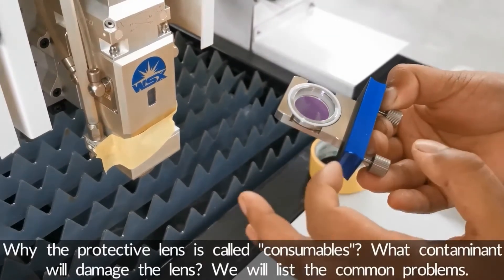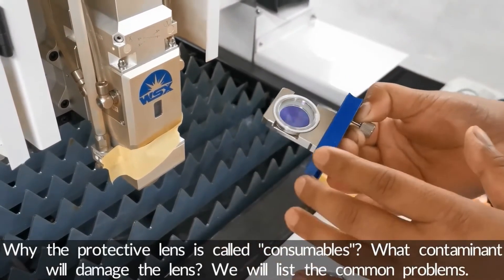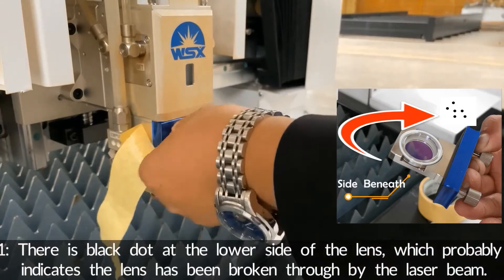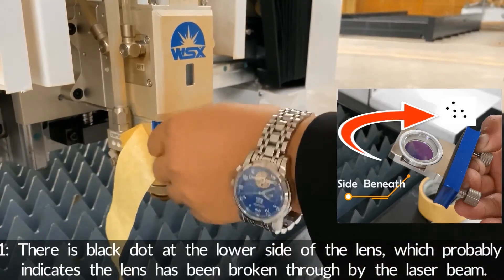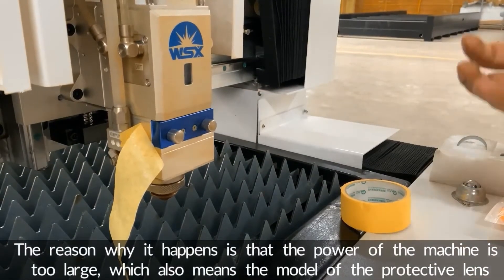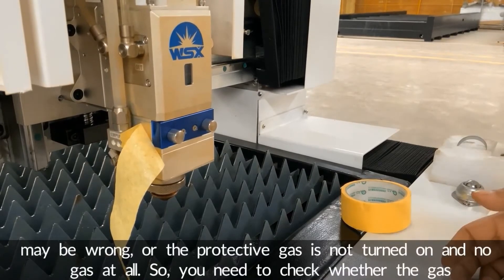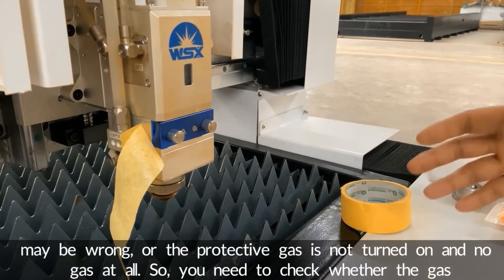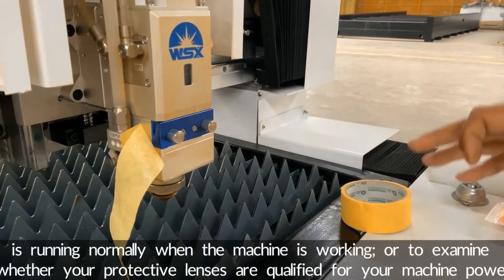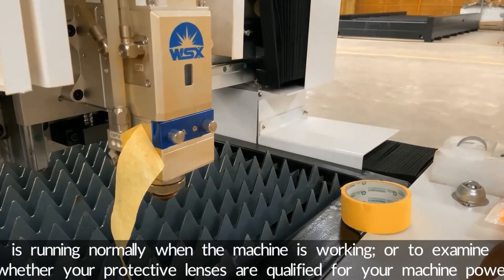While the protective lens is called a consumable, what contaminants will damage the lens? We'll list the common problems. Number one: there is a black dot at the lower side of the lens, which probably indicates the lens has been broken through by the laser beam. The reason this happens is that the power of the machine is too large, which also means the model of the protective lens may be wrong, or the protective gas is not turned on — no gas at all. So you need to check whether the gas is running normally when the machine is working, or examine whether your protective lens is qualified for your machine's power.